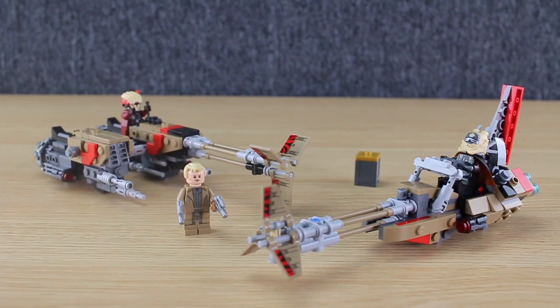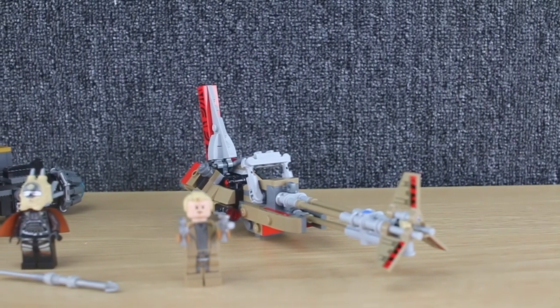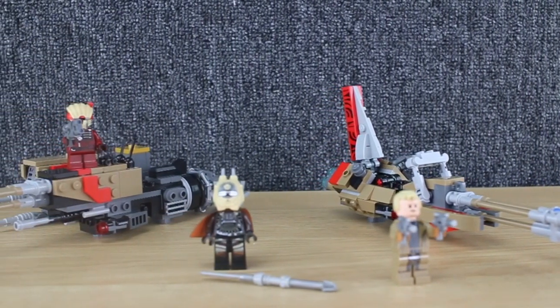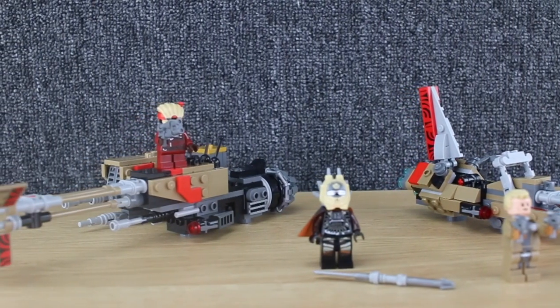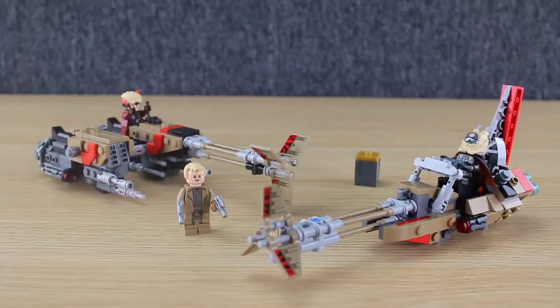Hello everybody, it's Fall Nation here and today we're taking a look at the Lego Star Wars Cloud Rider Swoop Bike set, or set 75215. This is a really cool set from the Solo movies. It comes with 355 pieces and three minifigures, so let's see how it holds up to the three categories that I gauge each set against.